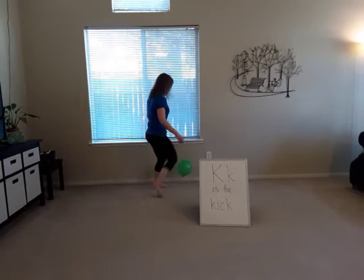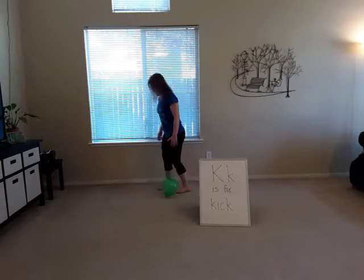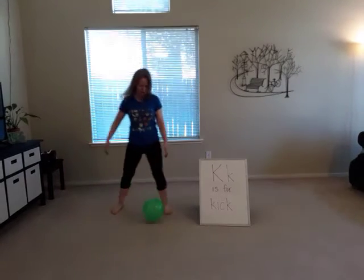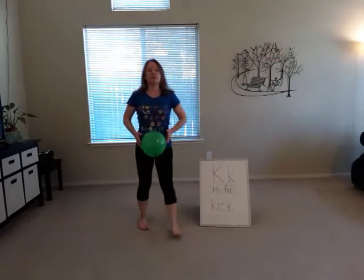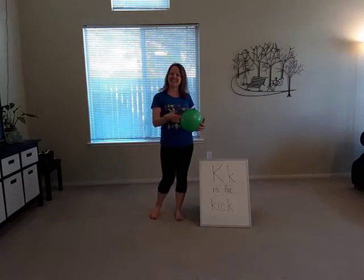Now this activity would be best if it's done outside, so as long as it's not raining, you can practice kicking your ball or your balloon, because today K is for kicks.